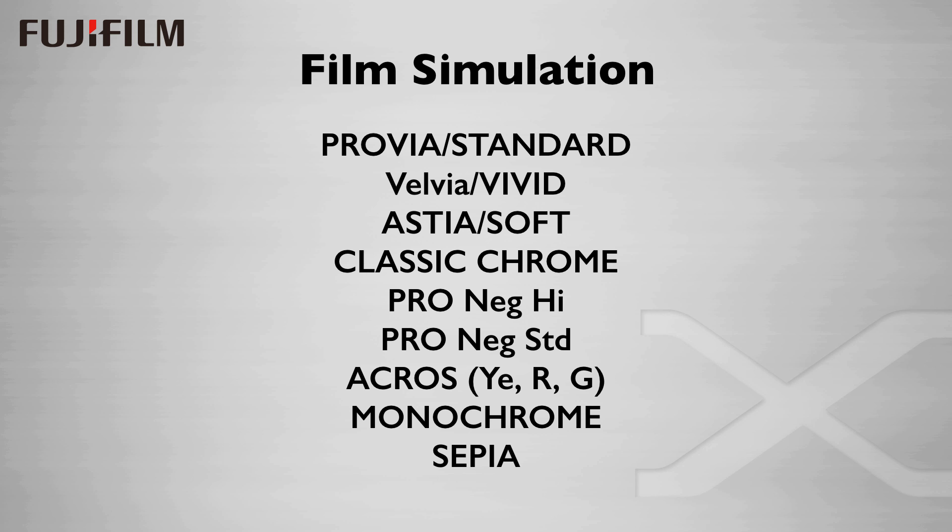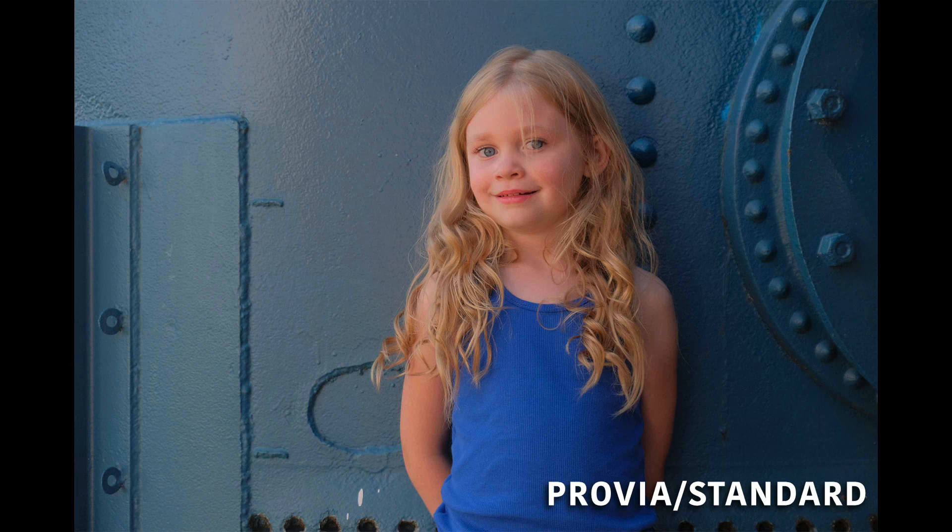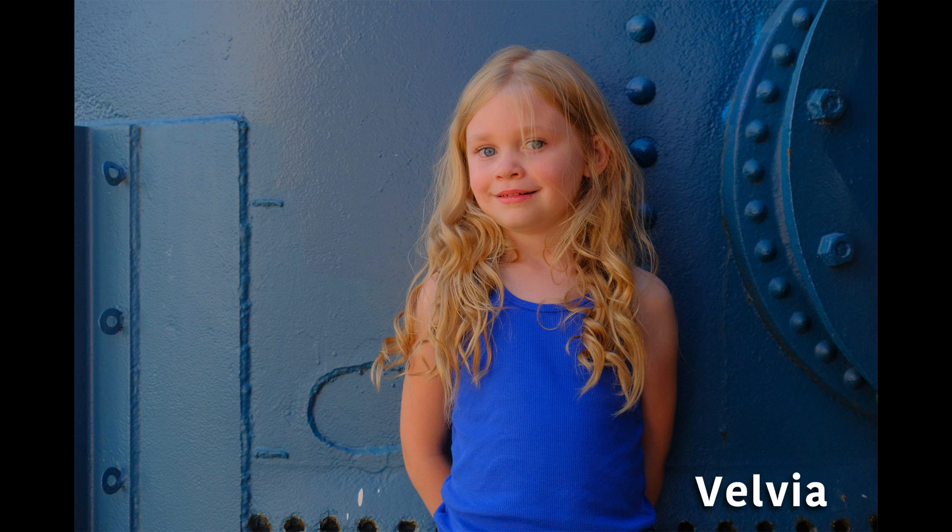Each one of these represents a noticeably different look, and combined with the other shoot mode controls, give you a lot of control over the look of the image. Let's take a look at how film simulations affect the rendering of the image in the EVF. Here's Provia Standard — Fuji's version of Standard, suited to a wide range of subjects from portraits to landscapes. This is the default film simulation, and if you don't change any preferences, this is what you'll see in the EVF.